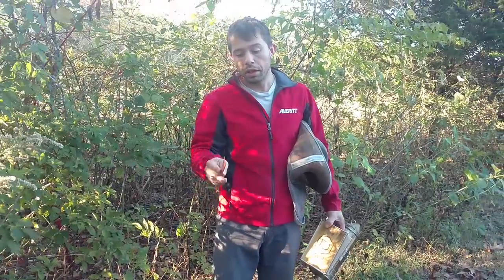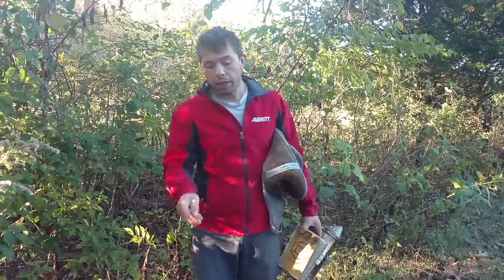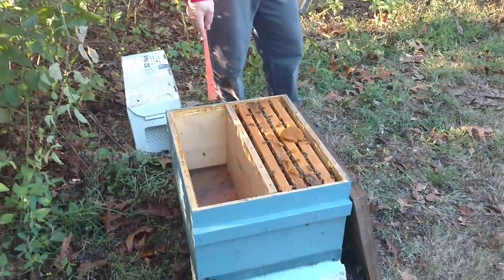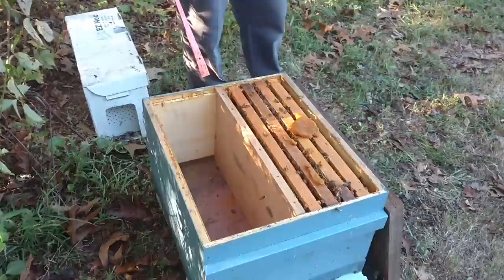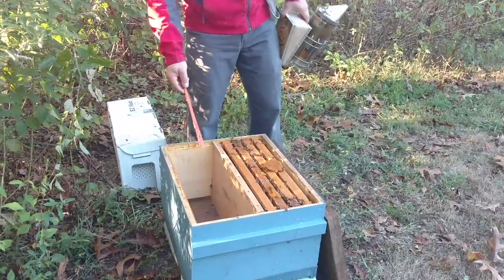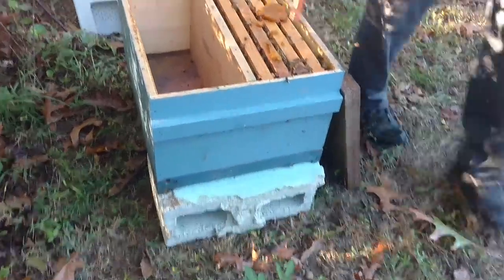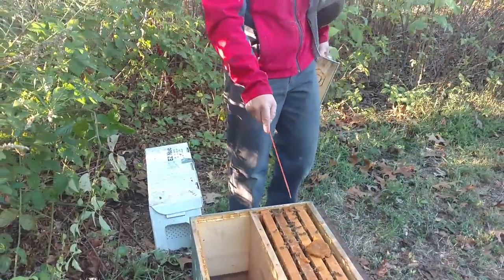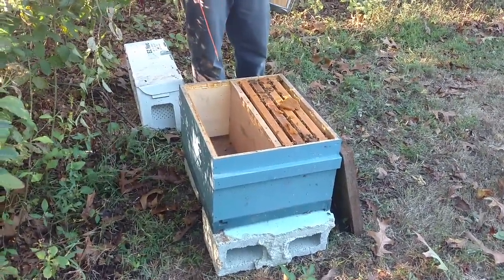Whether it's for mating nukes, overwintering mating nukes, or for those of you who like to keep small colonies or make a lot of small splits for nuclear cells, these work really good. Michael Palmer up in Vermont has a system that's somewhat similar to what we're doing — his are more individual boxes as opposed to just one solid deep. What we have here is just a normal 10-frame deep box. Keep it simple — everything's the same. I can pull this divider if I ever want to. This right here is just a piece of three-quarter inch dividing material that fits all the way down to this specialized bottom board, which has an entrance on each side so the bees can go out their respective exits.